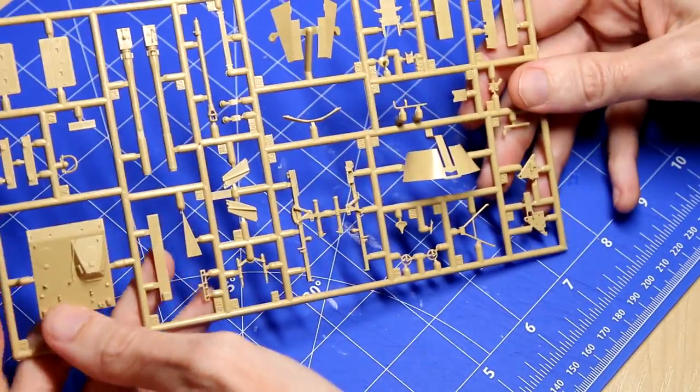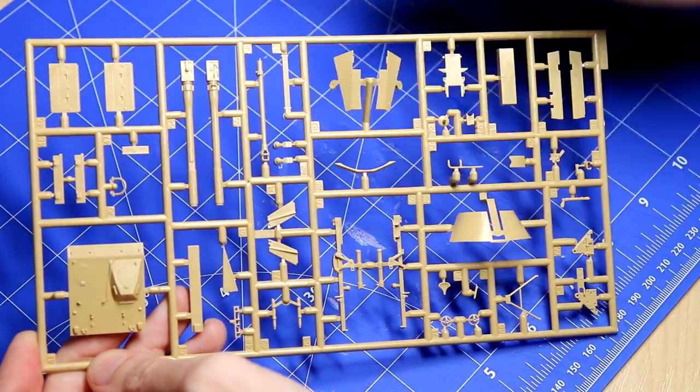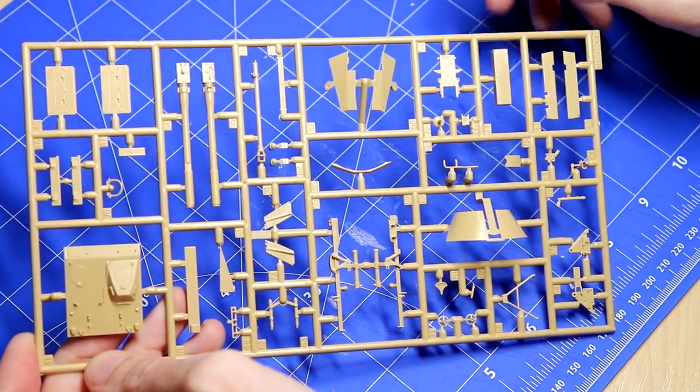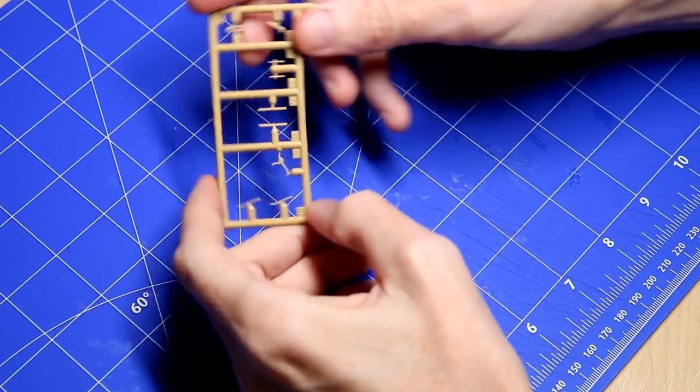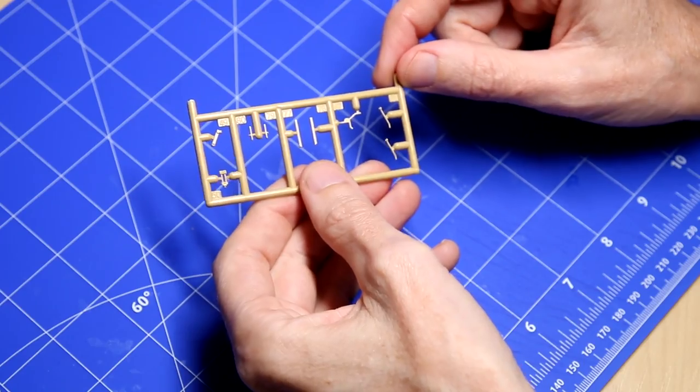The tracks are link-and-length. We can see here on the third sprue that this is the older style Nashorn, characterized by that raised driver's compartment just on one side. I believe the later versions extended that across.